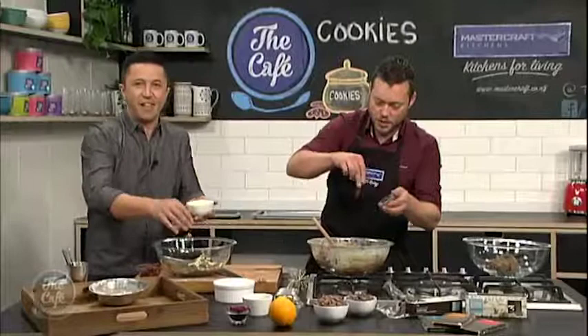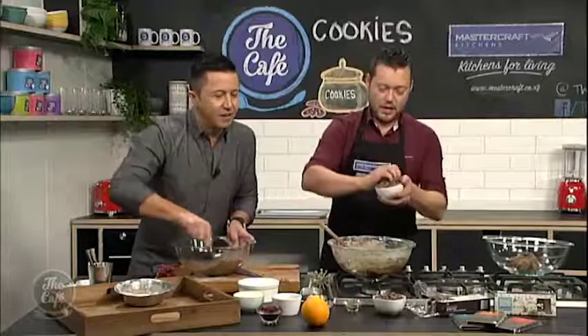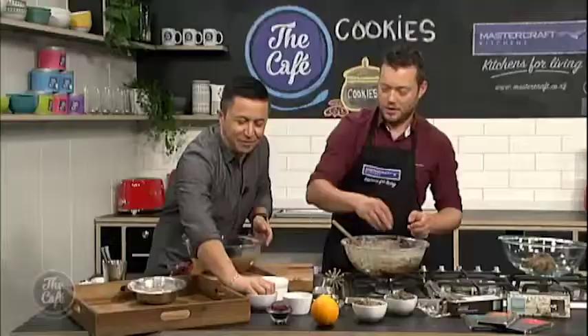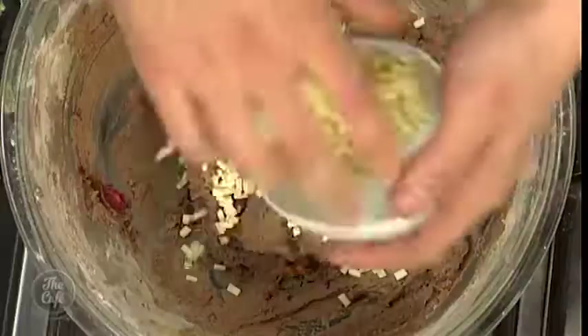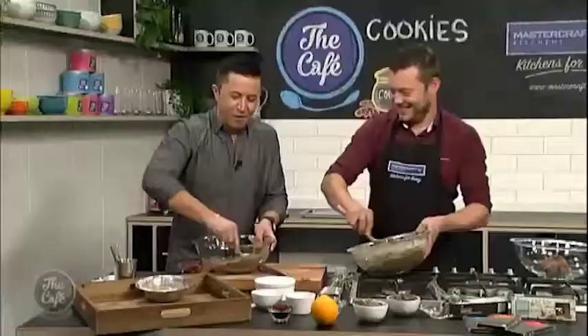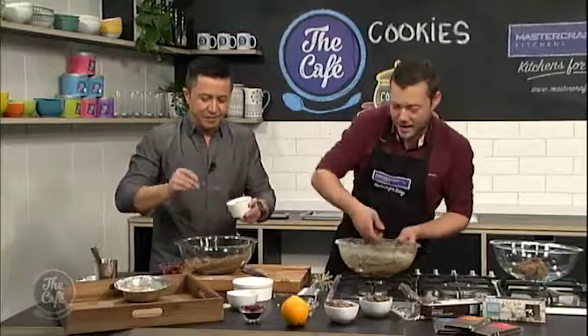Let's get some chocolate in there — a bit of milk chocolate, and I'm going to put some white chocolate in there as well. I'm going to put some almonds in there too. Shall I put some caramel in it? Caramel, cherries, and white chocolate — I reckon. You can put a little bit in, and the beauty with this is we can put some more on after. And then we are going to have the best cookies in town.